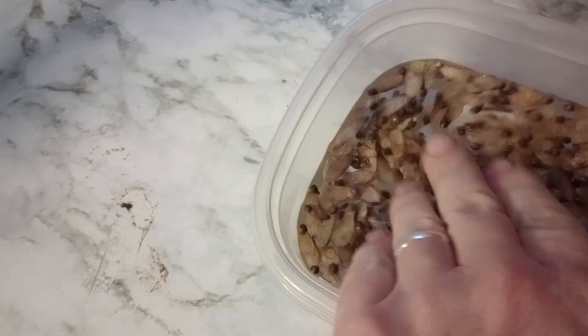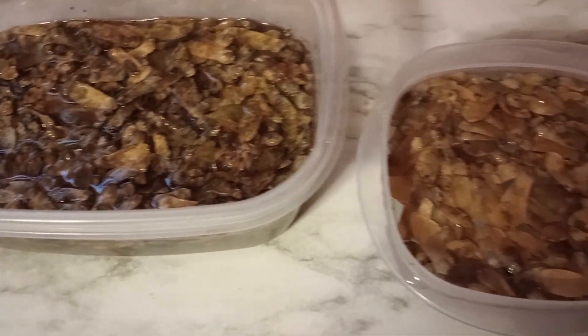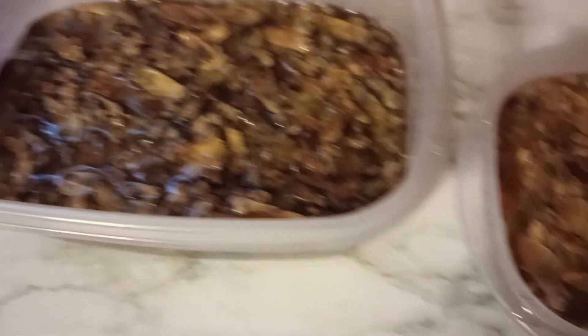I'm going to mix them up. This is warm water, so this should wake them up. And this is what close to a thousand seeds looks like from three different trees.